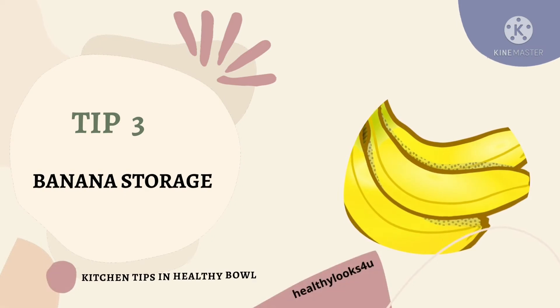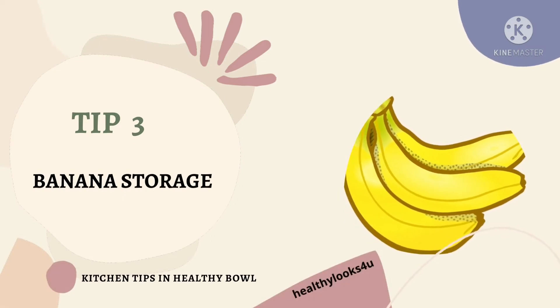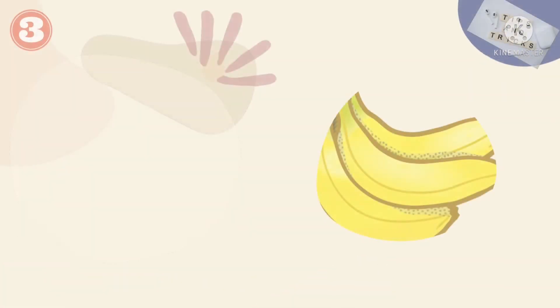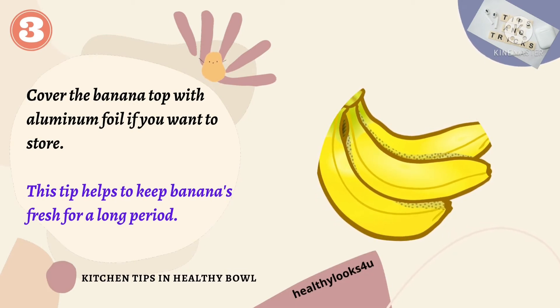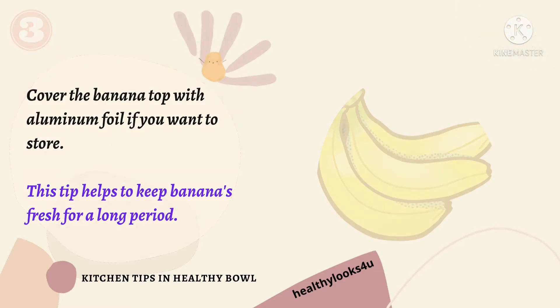Tip number 3: Banana storage. Bananas help to improve digestion and banana peel treats the cracked heels. So cover the banana top with aluminum foil if you want to store it. This tip helps to keep bananas fresh for a longer period.